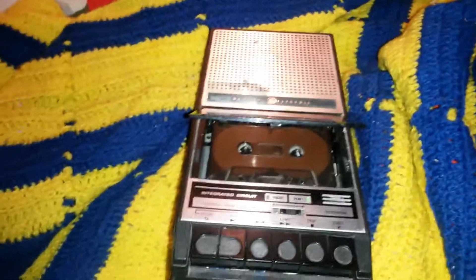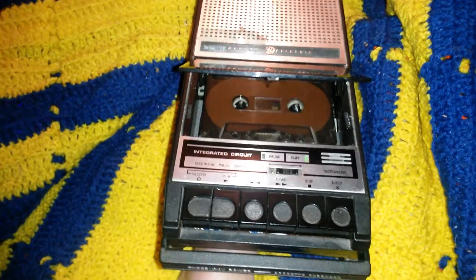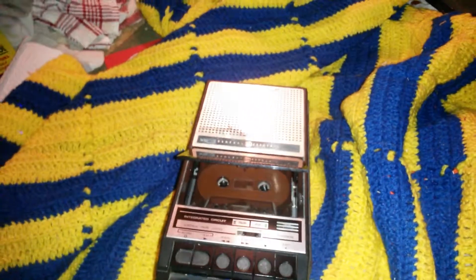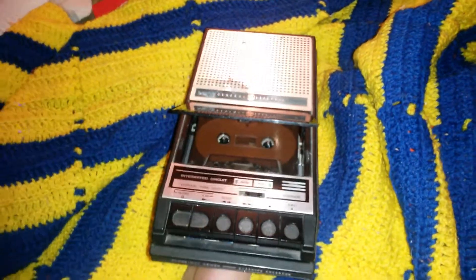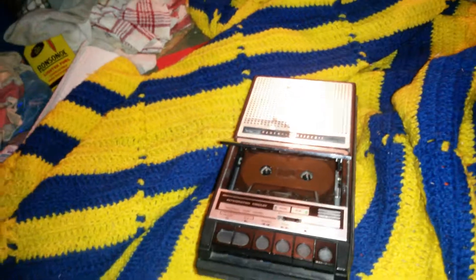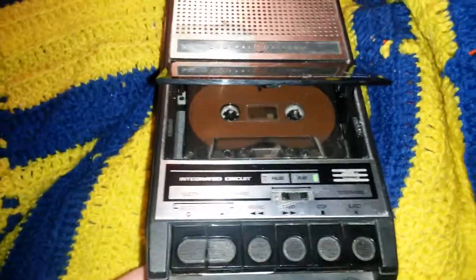I'd do an external microphone test but I can't find mine or the connector adapter for it — it's an odd size. If you're curious, I have a video titled 'Sony F96 Microphone Question Mark' about that. Regardless, the internal mic sounds pretty decent for DC bias — actually pretty decent and strong too.